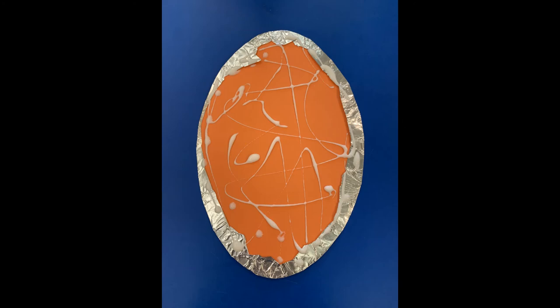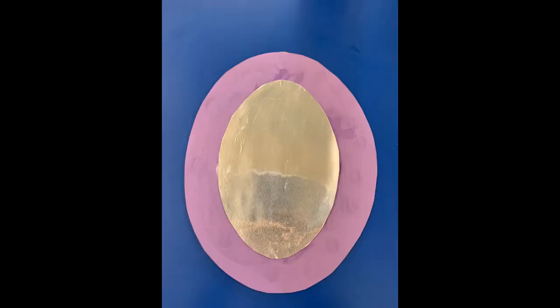Once the glue is on the back, turn it over and gently place it on top of the purple oval, pressing firmly down on the edges.